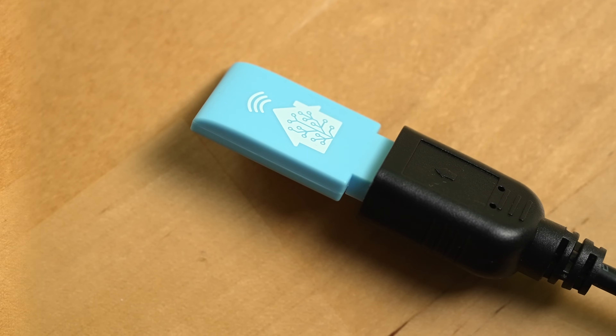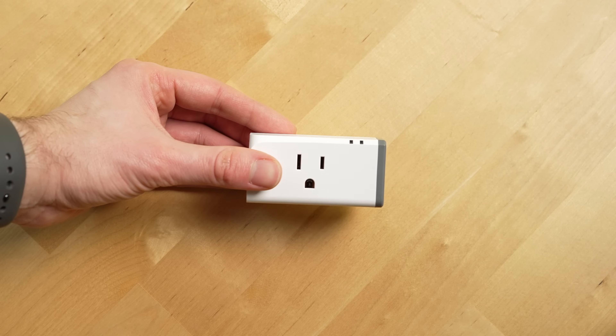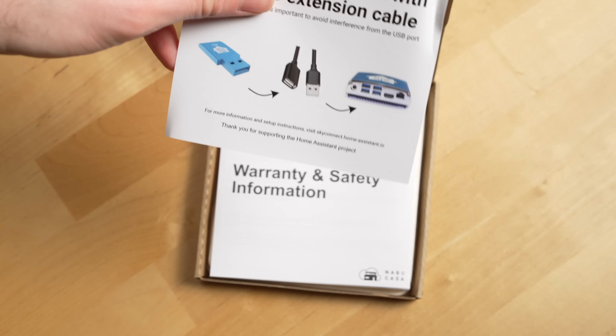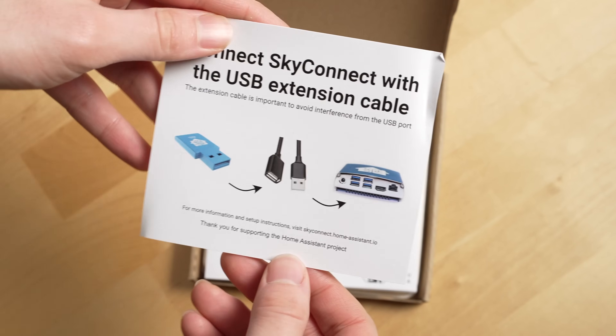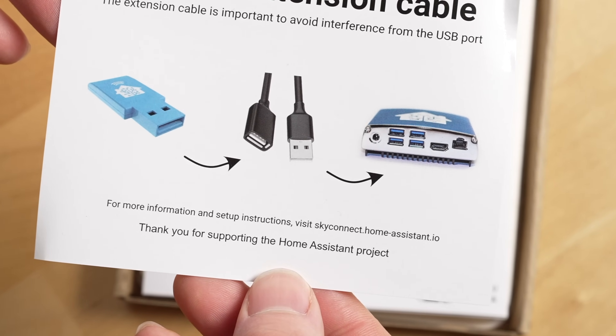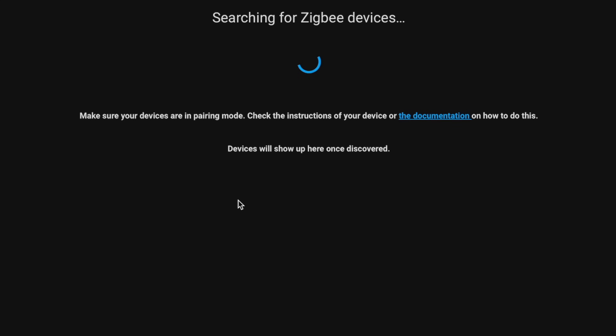Setting up Zigbee devices using the SkyConnect dongle was pretty easy. I was sent the SkyConnect and a few Sonoff Zigbee devices from Ameridroid at no cost to test out. The experience was pretty simple once I figured it out — a phrase that perfectly describes most of my experiences with Home Assistant. I added the Zigbee integration, followed the steps to set up my Zigbee network, and then selected 'add devices from this device' to have it look for new Zigbee devices.